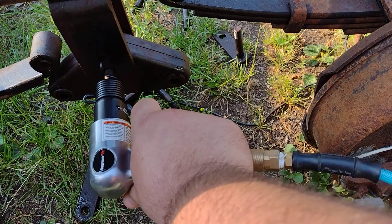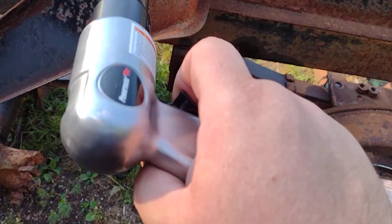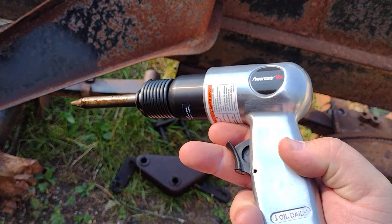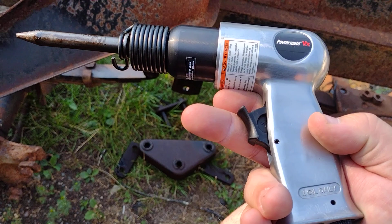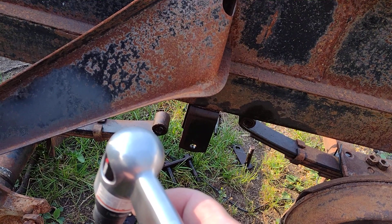This was Northern Tool - Fleet Farm has these the cheapest. I did store pickup and it was like 30 bucks and it had a set of bits. I'll put a link. I also got a really nice set of small cold chisels for like the same price - a really nice set. I'll put a link to that too because they're awesome. Nice little unit.